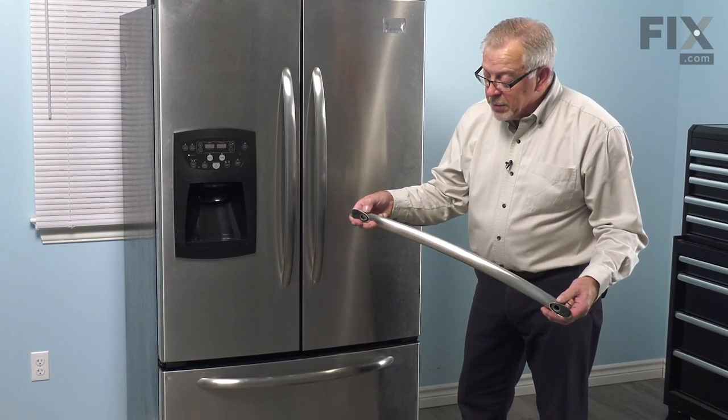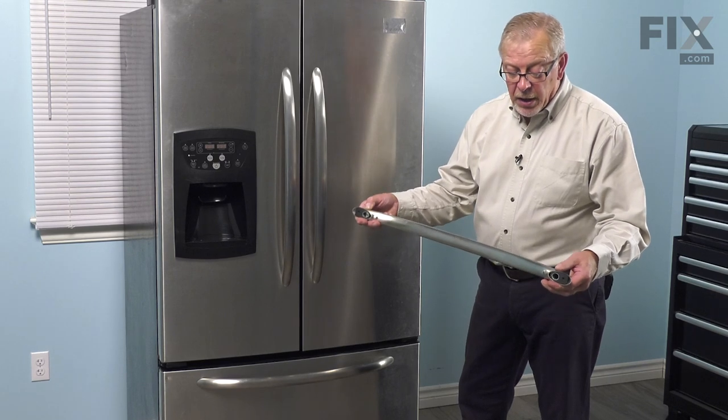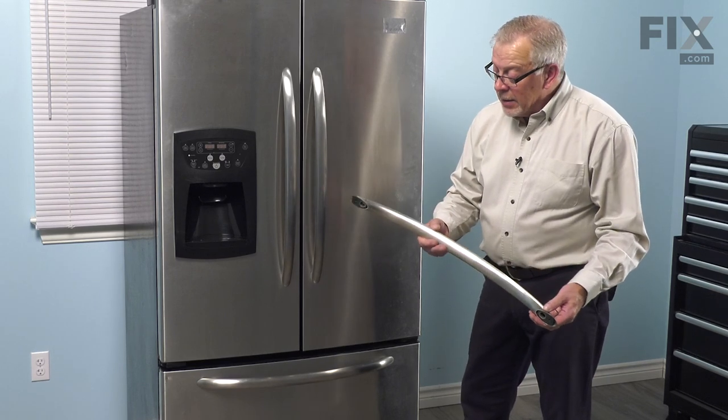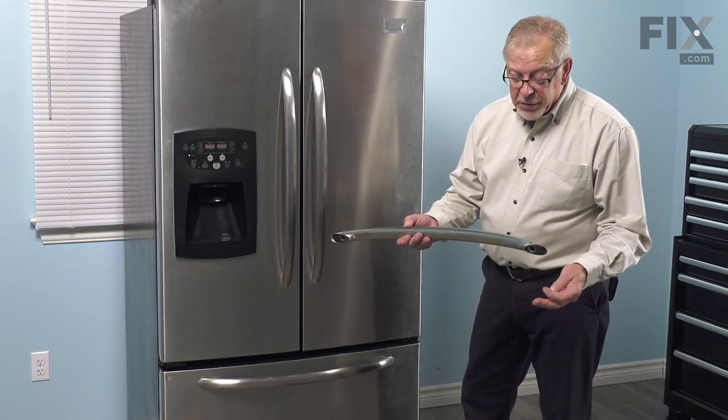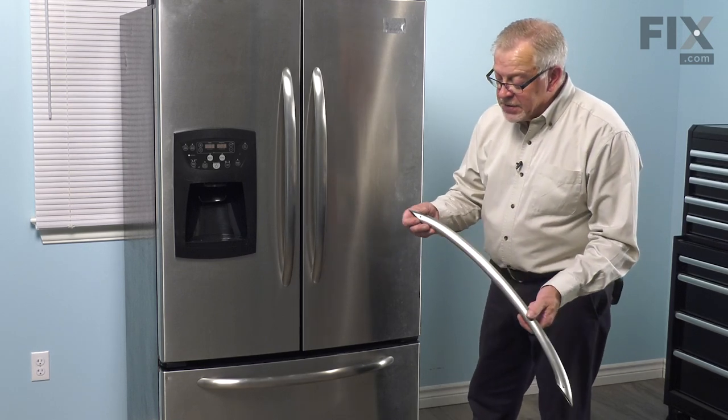the set screws will push up against the tapered part and pull it in tight towards the door and lock it in place. The set screws are a 3/32" hex head, or Allen key type of set screw.